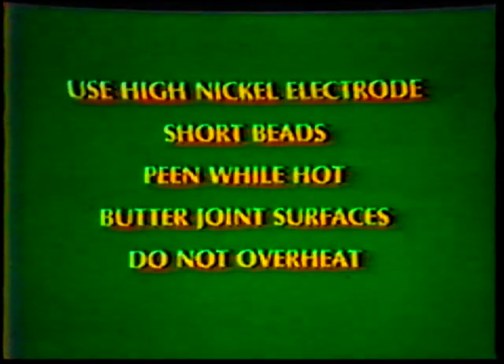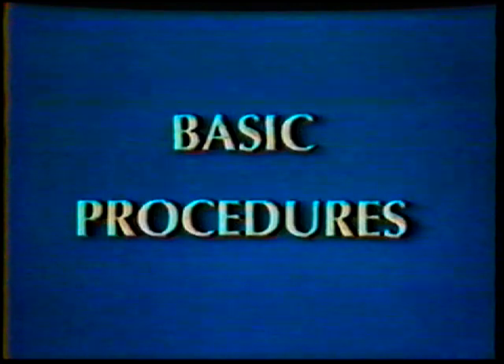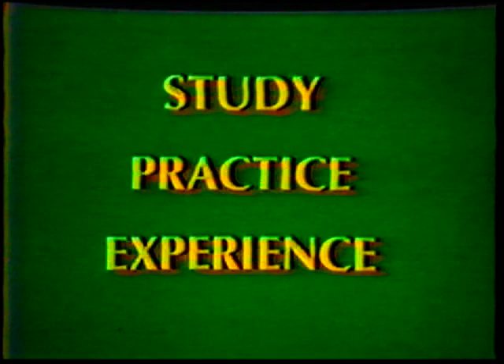Although each job may be different from the last and you may have to overcome a new problem each time, here is a review of the things you should do each time. Make sure the metal is clean — a good weld cannot be made on a dirty joint. Preheat the entire part if possible. Weld while hot and cool slowly; this will help keep the metal from becoming brittle at the weld. Select the proper electrode. When welding parts that are not preheated, be patient — don't overheat. Weld a little at a time and peen the weld beads while still hot. With study, practice, and experience, you will be able to make satisfactory welds on cast iron.